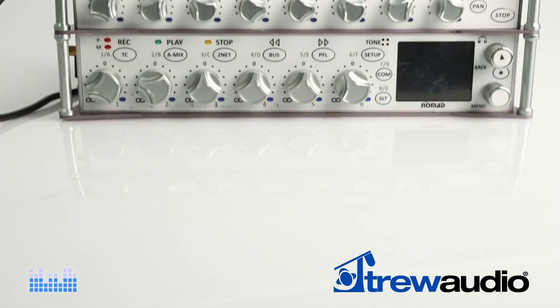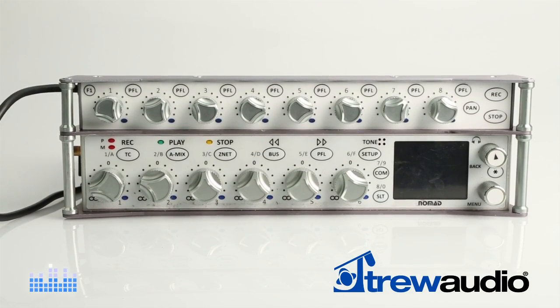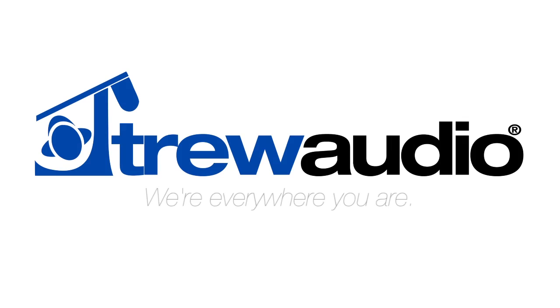The Nomad is a great mixer recorder and it can be turned into a fantastic mixer recorder with the FP8 fader panel. For more information or to order your Zaxcom Nomad FP8 fader panel, please check us out online at trueaudio.com or call or visit one of our many locations. True Audio — we're everywhere you are.